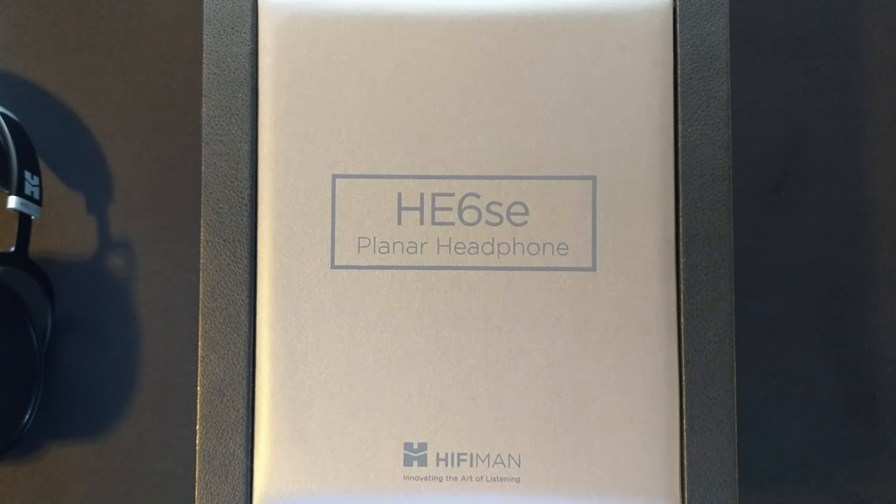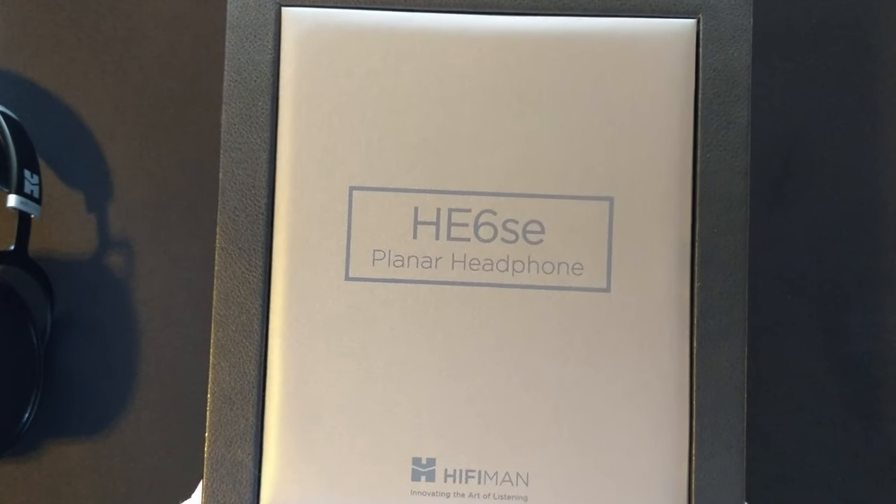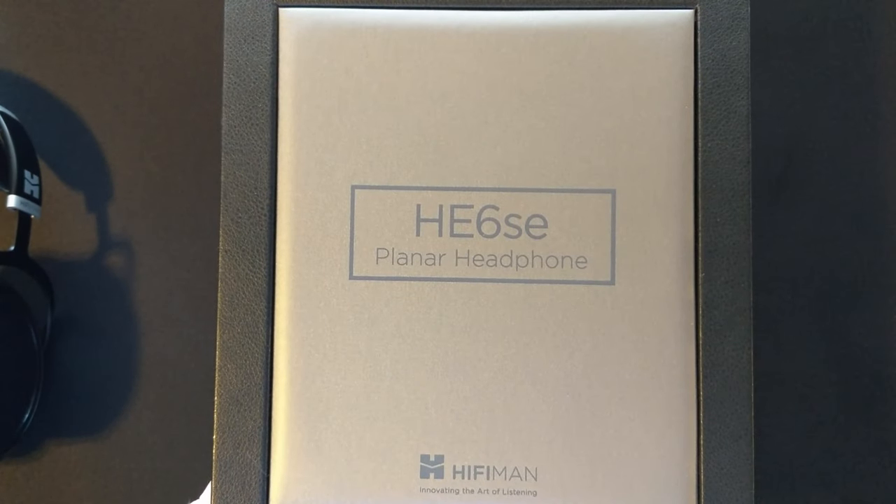Checking in today with a video that's been basically two months in the making. This is the HiFiMan HE6 SE.